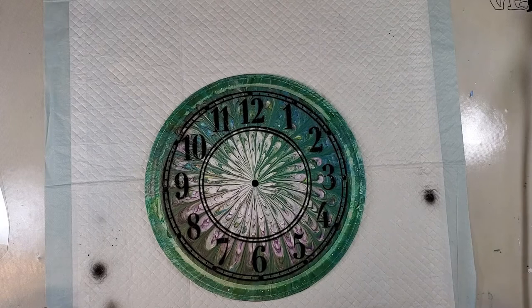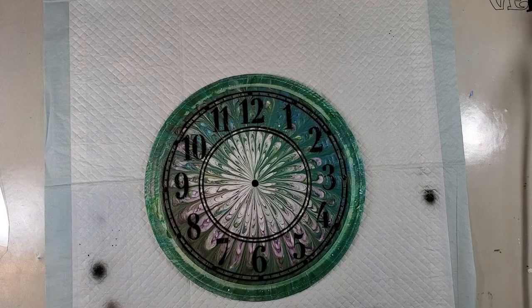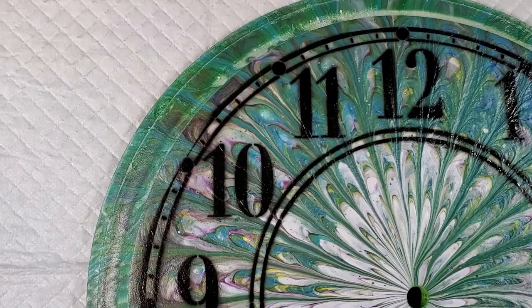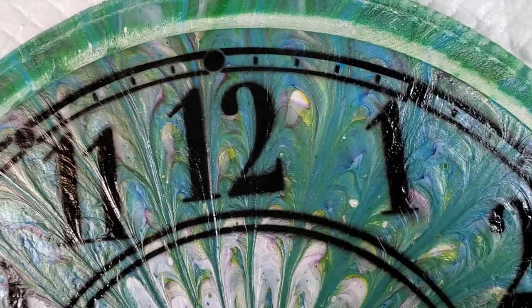I thought it looked pretty good — I'm happy with it. I didn't get any overspray, which I was a little concerned about. I'll get these gloves off and bring you in for a close-up. Came out pretty nice, I think. I see a couple of spots where I got a little heavy or a little light, but overall I think it came out pretty nice.